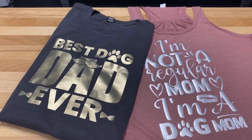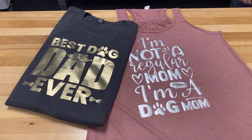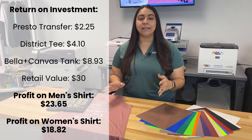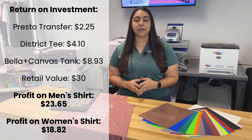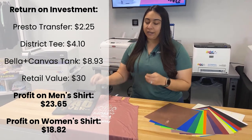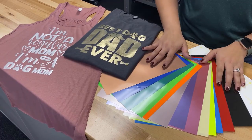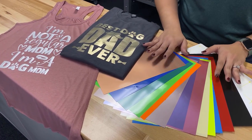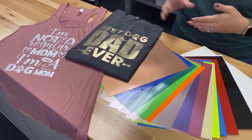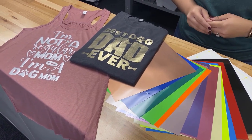If you go online and look at Etsy and other retail marketplaces, shirts like this are easily selling for $30. When you add the shiny metallic that really pops, people want that and they'll spend more for it. You can find all the colors of the Presto transfer paper on colemanandcompany.com, and if you want to learn more about making fun and unique t-shirts with the Digital Heat FX system, visit digitalheatfx.com and live chat with one of our pros.